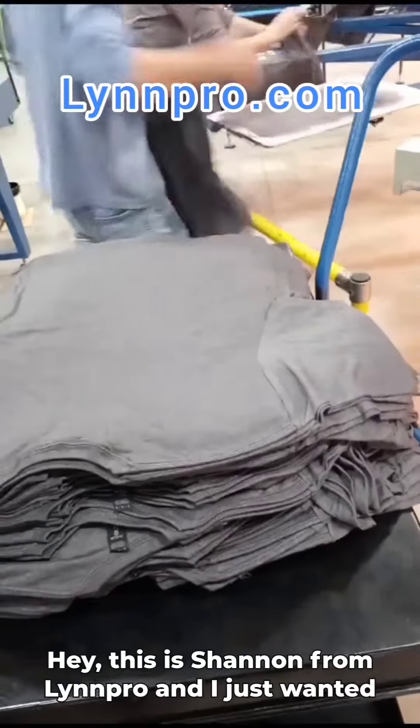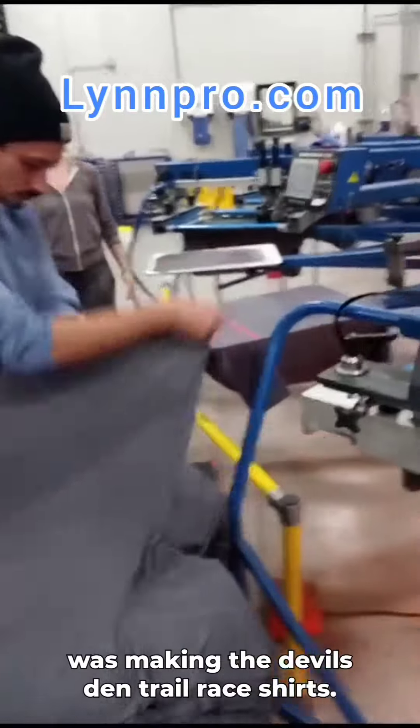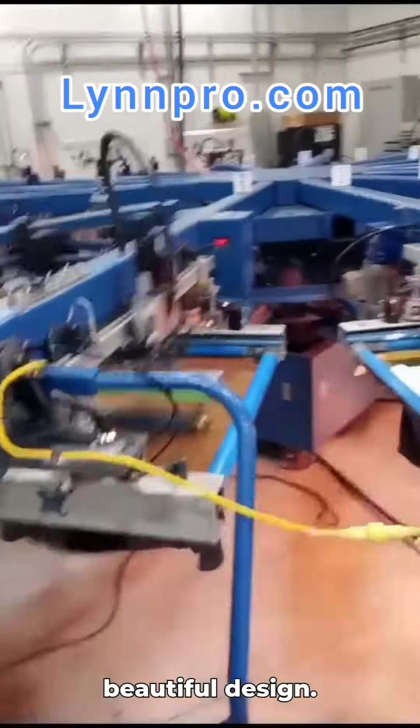Hey, this is Shannon from LinPro, and I just wanted to give you a little look into the process that was making the Devil's Zen Trail Race shirts. These seem to be the back of the shirt. It's a nice, big, beautiful design.